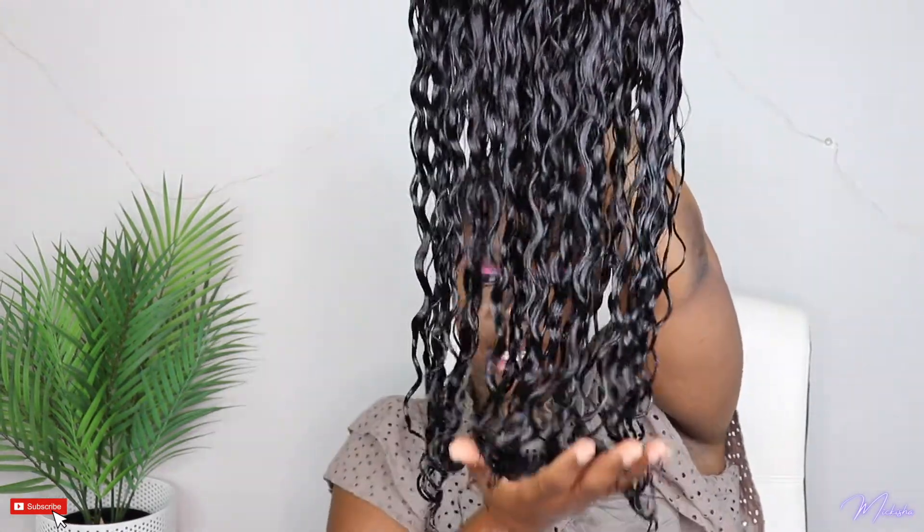I just rewet the wig and you guys can see how the curls just reverted back. I'm going to leave it and let it air dry, and I'll come back tomorrow and show you guys how it looks. But look at how all the curls just reverted right back after being blown out and straightened.